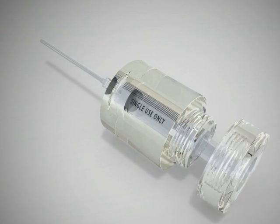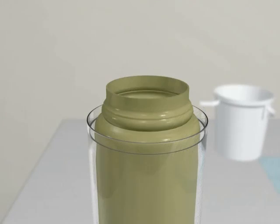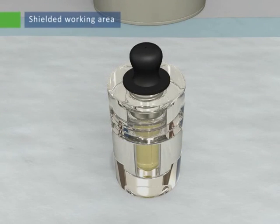Unscrew the syringe holder and remove the syringe and needle. Dispose of both the syringe and the needle into an appropriate radioactive waste container. The patient-specific activity of SIRSpheres microspheres is now ready for transport to the angiography suite in which the implantation will be performed.